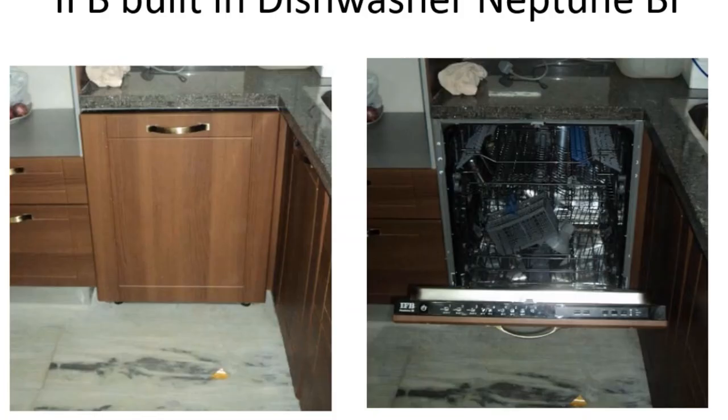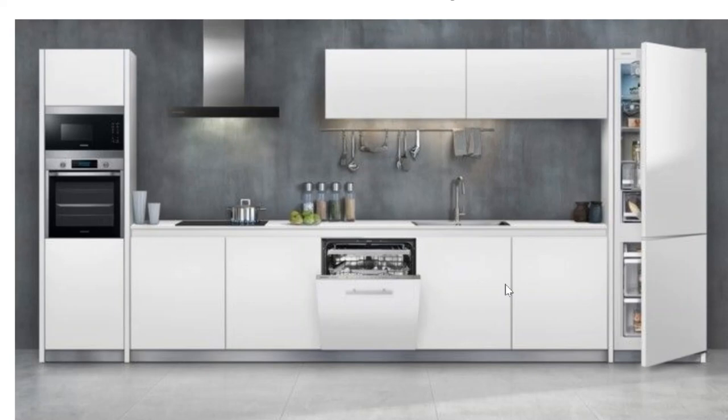Now let us see the same dishwasher after fixing the wooden plank on the front side. This is how it looks — the kitchen looks very uniform, and except the user of the kitchen, nobody knows where the dishwasher is. Once you open the door, you see all the buttons, and this is the look after installation.